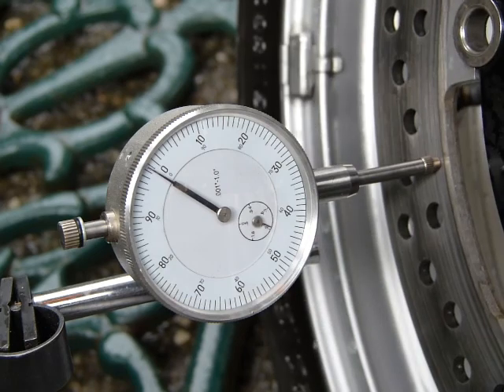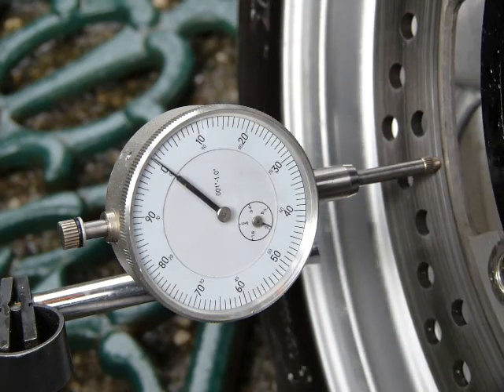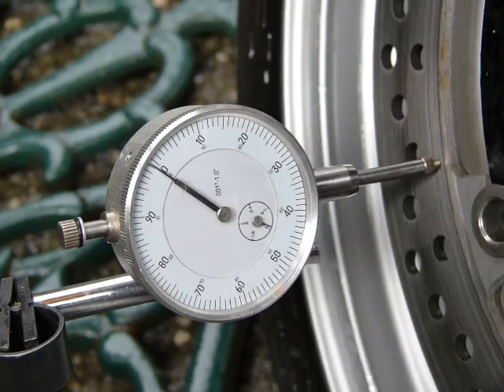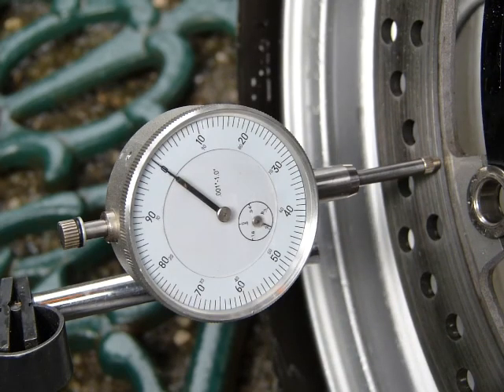That's one thousandth of an inch... one and a half thousandths... it's going back to zero now... going the other way, half a thousandth. And I'm back here where I started at the valve. So one and a half in one direction and maybe half the other — that's two thousandths of an inch total. That's pretty good. Going around again: about one and a half there and about half there.